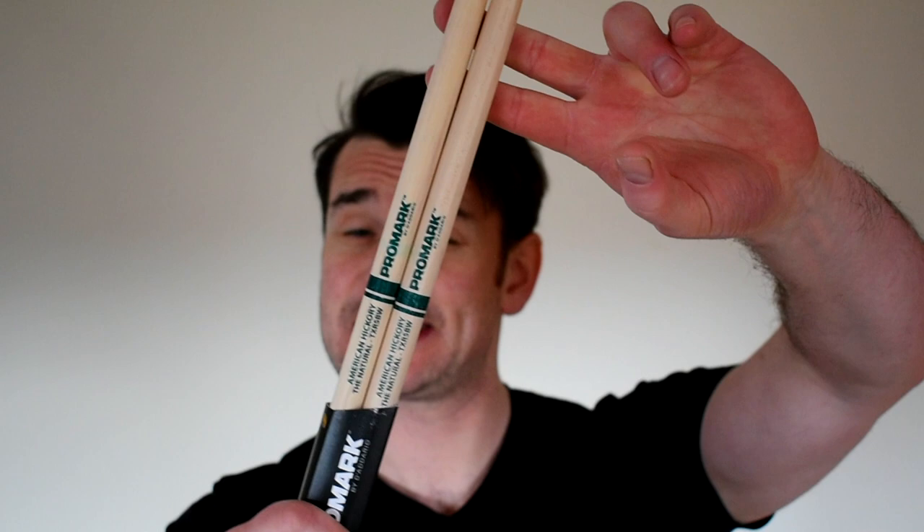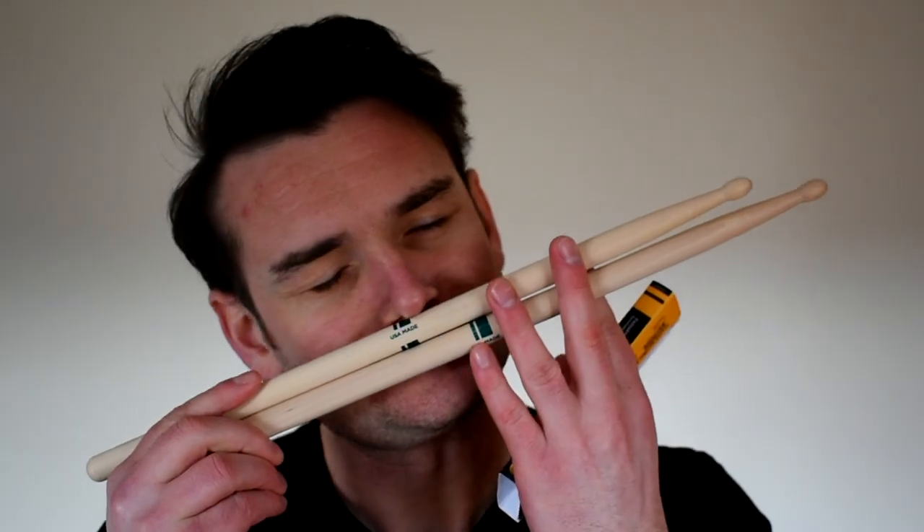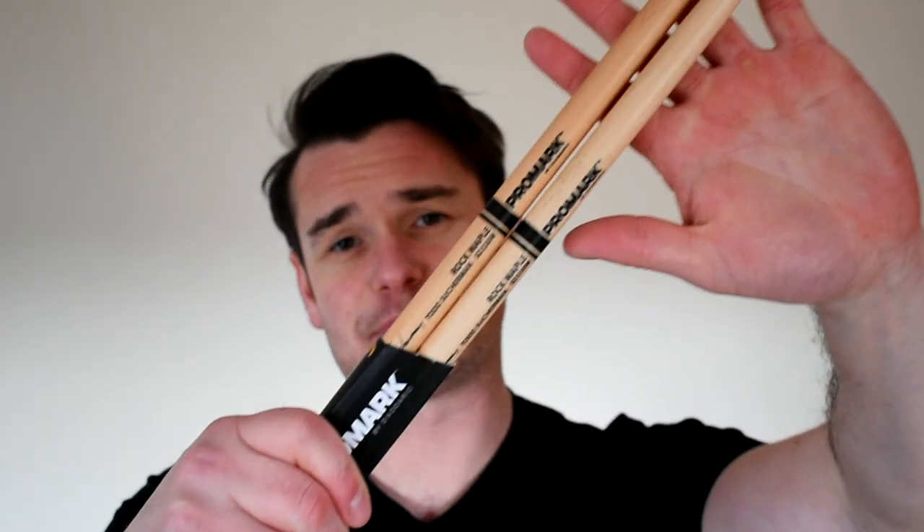Four months ago I decided I was going to do an experiment. I bought five pairs of maple drumsticks and five pairs of hickory drumsticks, in a bid to answer the question: which one is better — stronger, more durable, or better balanced? For reference, the comparison was made using my usual 5B natural hickory Promark drumsticks and Todd Suckerman's signature maple drumsticks.